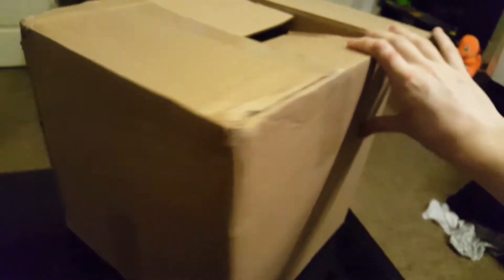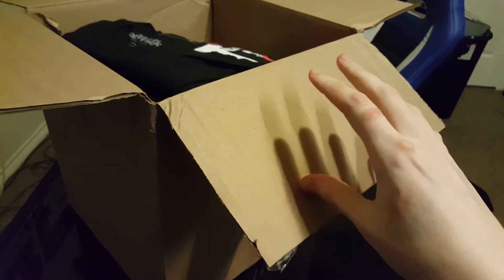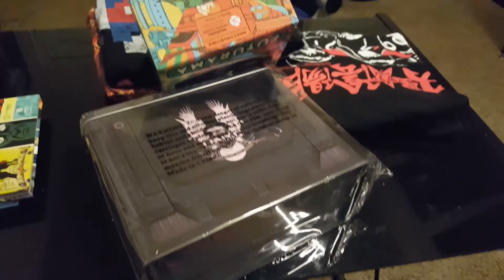Let's go ahead and get to the unboxing. Sorry for the shaky camera — I don't really have a good way to film this. Opening the top here, I can already see some shirts. I think it might be best to just dump everything out. Oh no — that went everywhere. All right, let me sort through this.